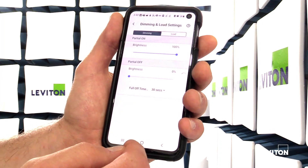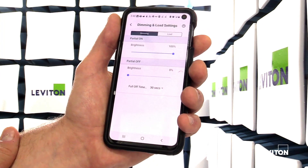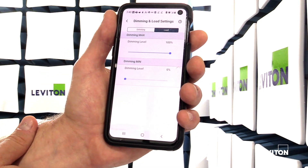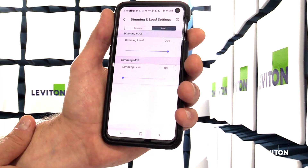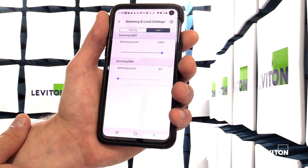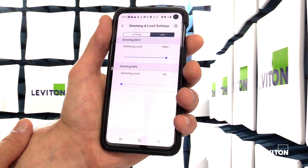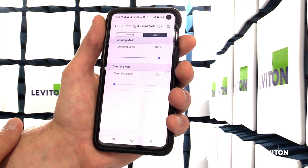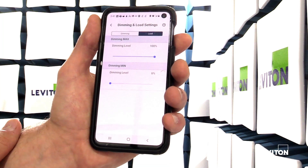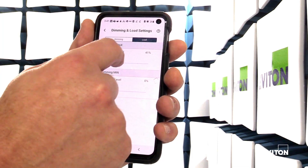Next is dimming and load. This is where you can select your partial on or partial off levels. There's also the load setting, which functions as your high end trim and low end trim, where you can adjust those levels so they balance with the dimming levels of the fixture the sensor is connected to. The load setting can also be used during manufacturing tests, as it provides a real-time adjustment of the lighting load so you can confirm that the sensor is turning on, off, or dimming up or down.